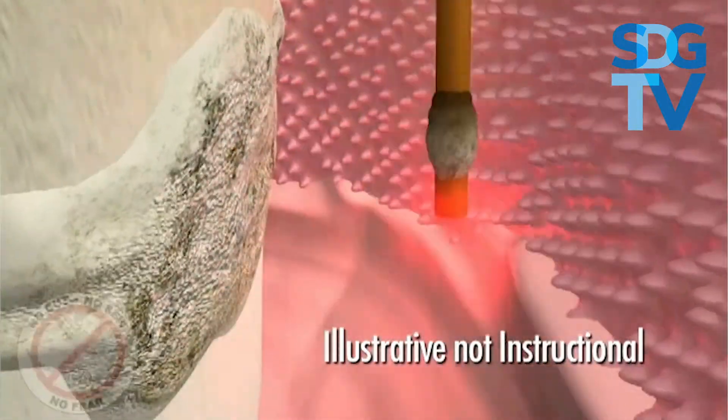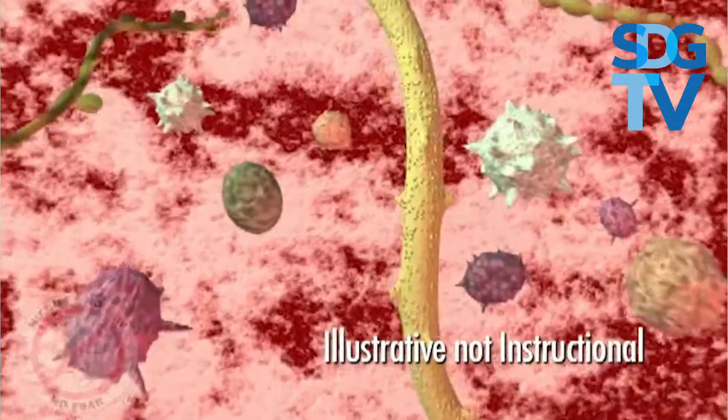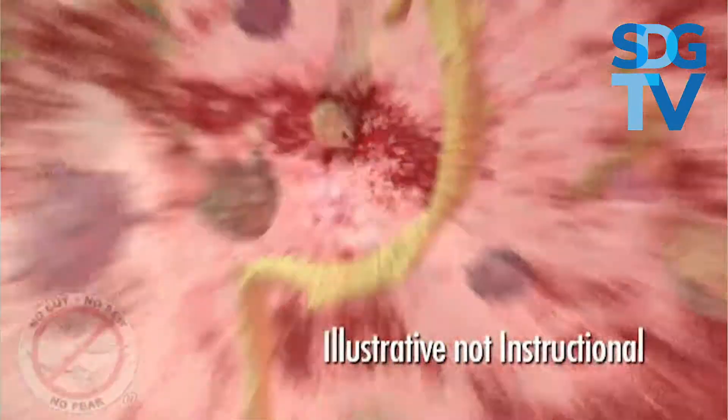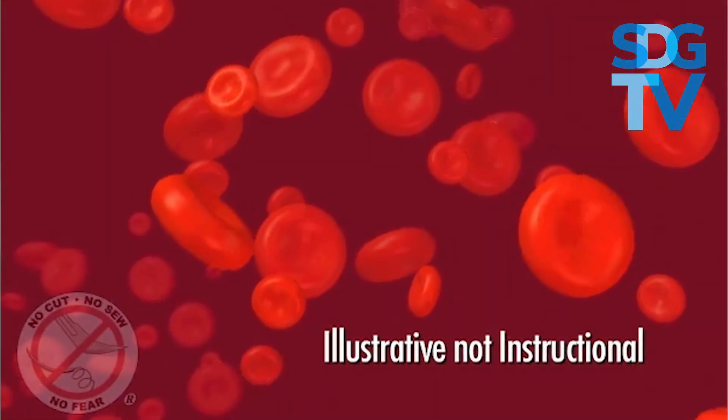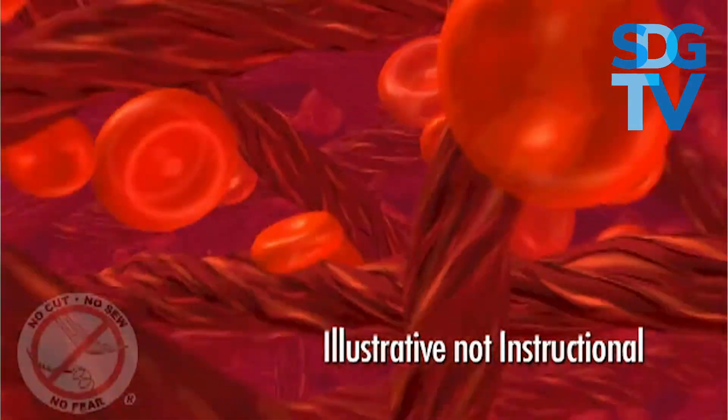This laser fiber selectively removes the diseased tissue and kills the germs that cause gum infections, while leaving healthy tissue unharmed. This also causes the blood to become sticky, creating a seal around the teeth.